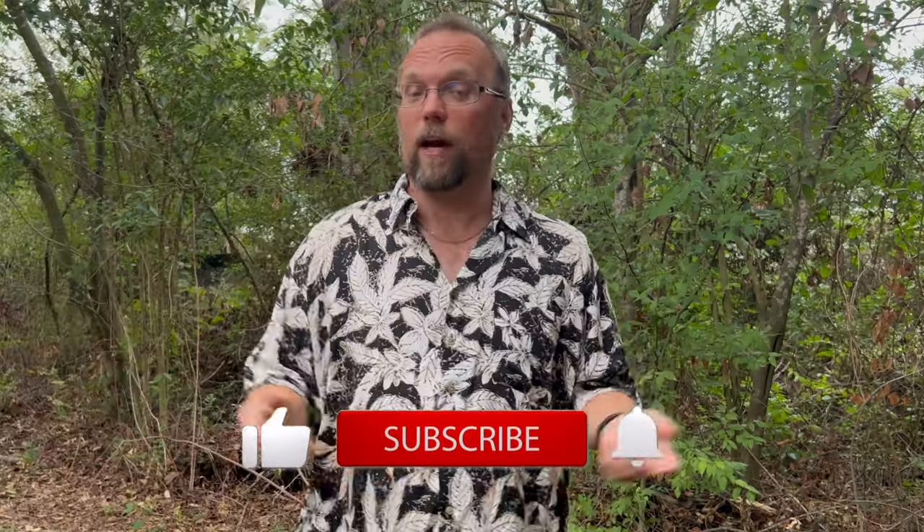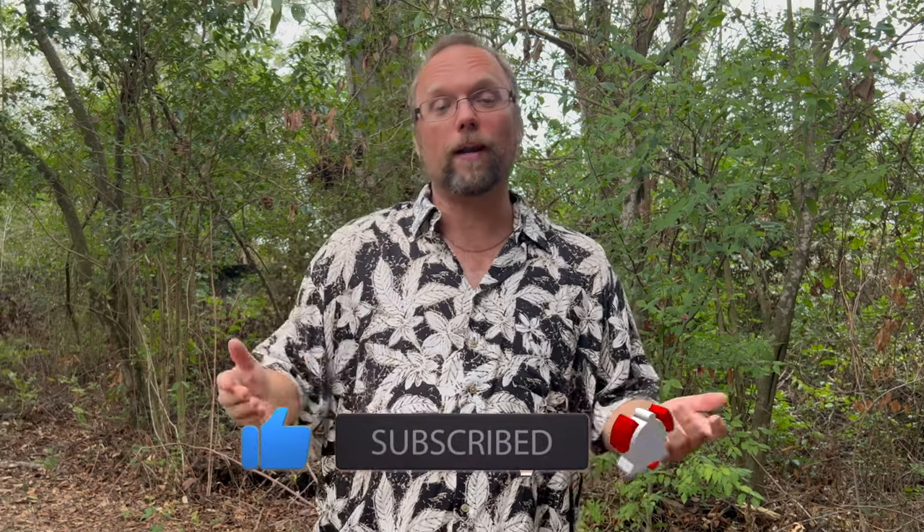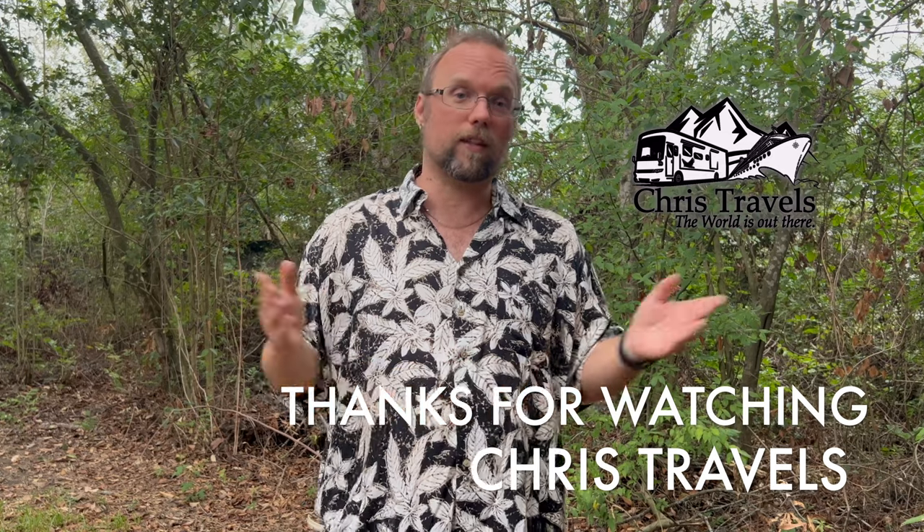Well, there you have it everyone — something so simple, something so small, can be so important, and it just needs to be changed at some point. If you got any value out of this video, smash that like and subscribe button, comment down below, and why not use really good products by Seaflow. Once again, this is Chris from Chris Travels, and I'll see you on the road.